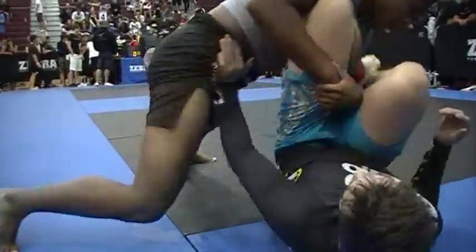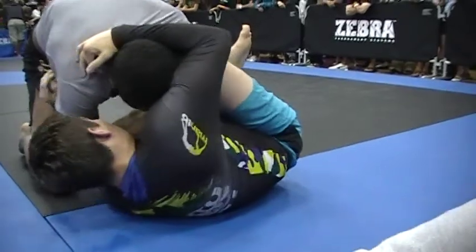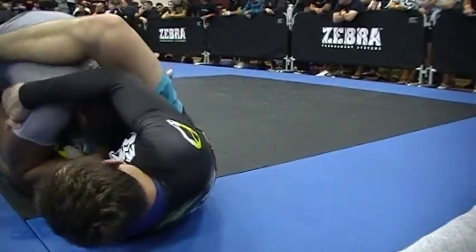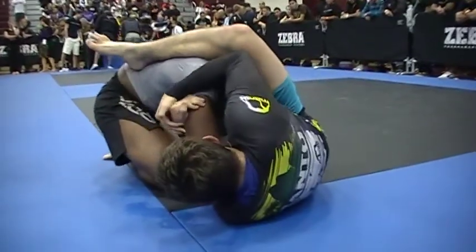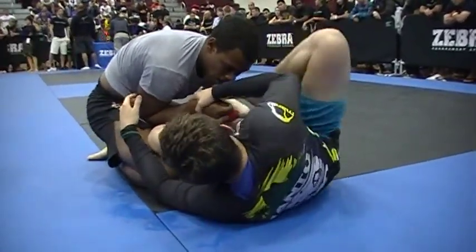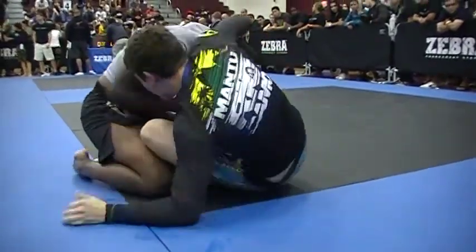Come down and get your pass. Control that leg. Put your left knee in his hip. Work to pass again, Jacob. You're doing great. Control that leg. Keep controlling that leg. He's tired, Jacob.